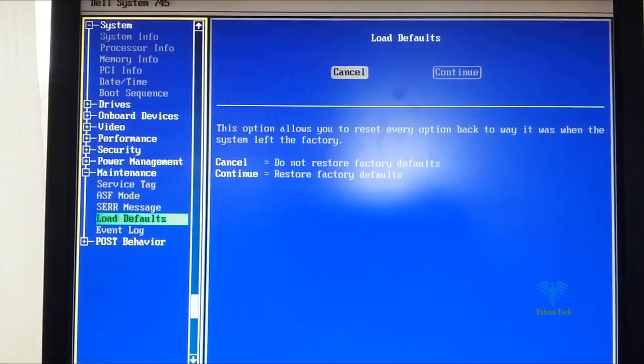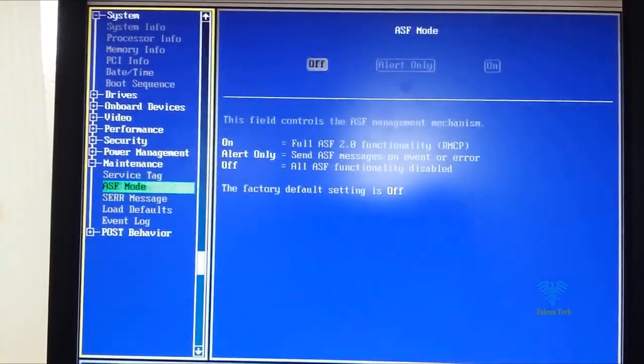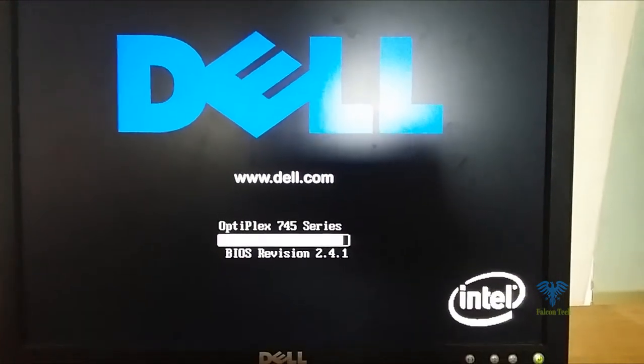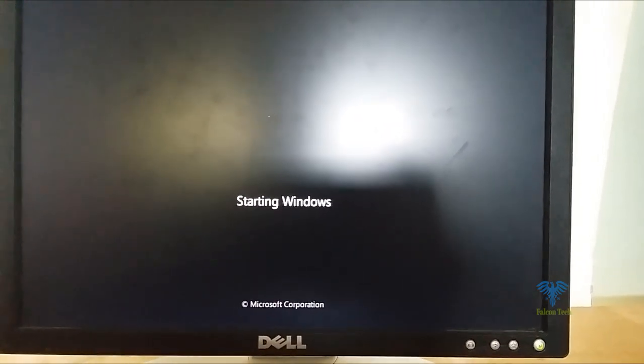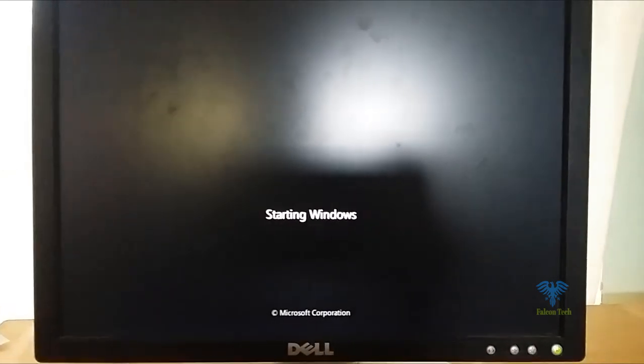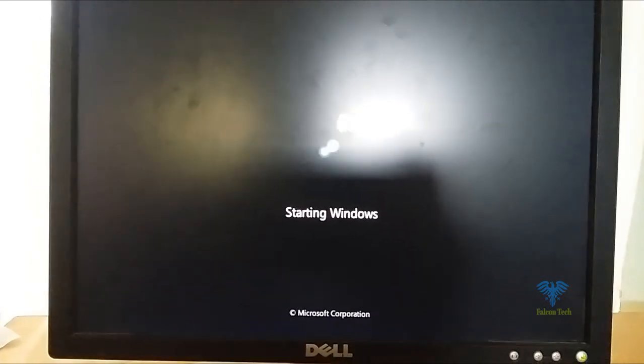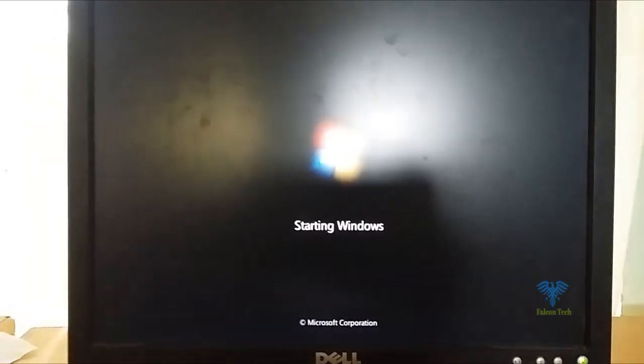Select the option and press Continue, then hit OK to confirm. After rebooting the system again, you can see we have fixed both the F1 to continue problem and the low battery voltage problem. Thanks for watching.